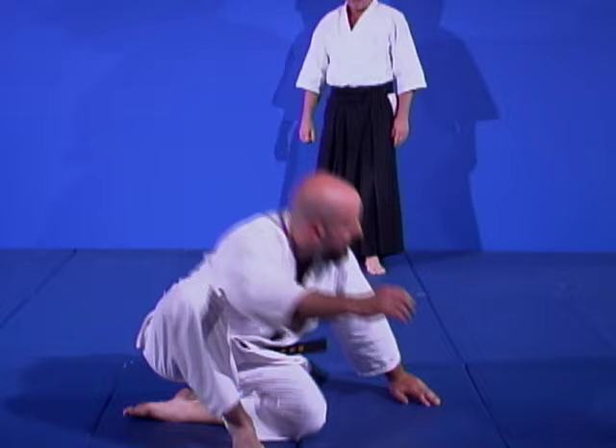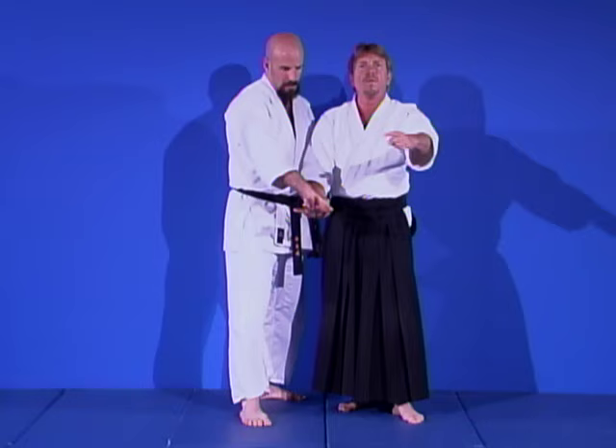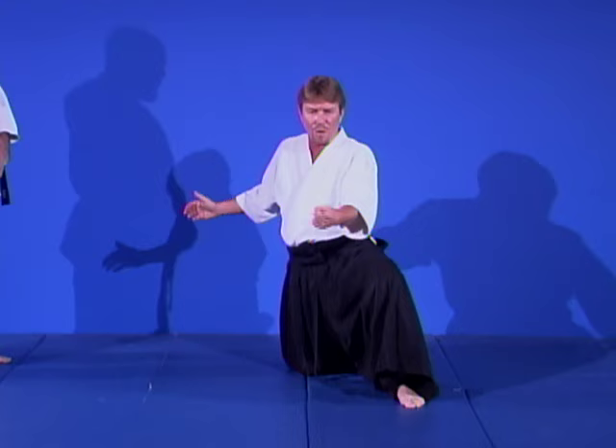I have Scott grab my hand and I lead him down to the ground — he does a roll for himself. I'm going to lead him down just like he was a brand-new beginner. Most beginners have more problem getting started than actually taking a fall — it's the fear of the fall. Thank you, Mr. Scott.